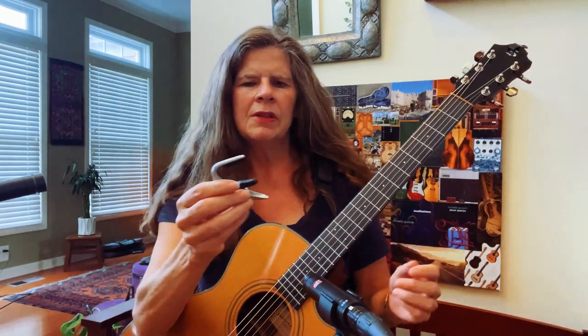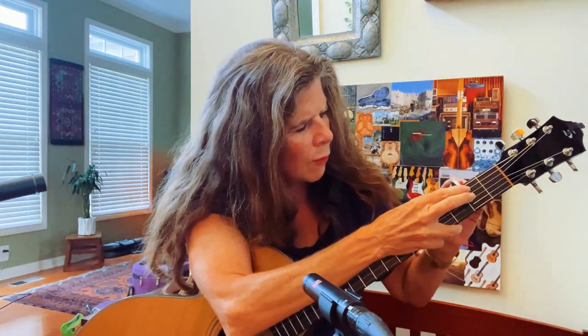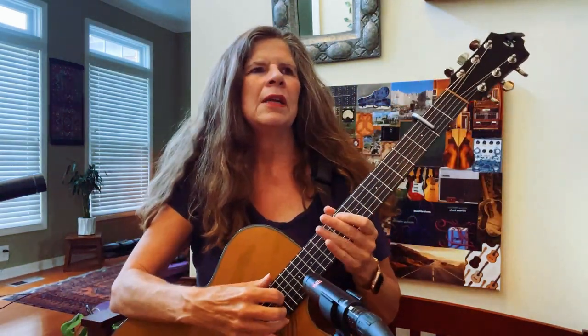This is a G7 partial capo, meaning if I put it here it's going to cover strings 5, 4, and 3, lining it up behind the fret, and it's going to give your standardly tuned guitar this kind of sound.